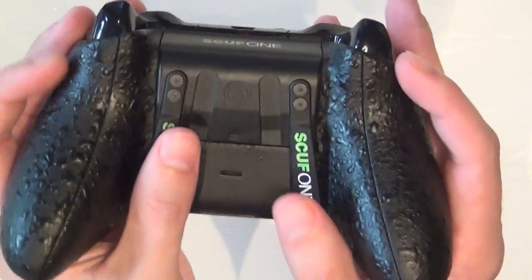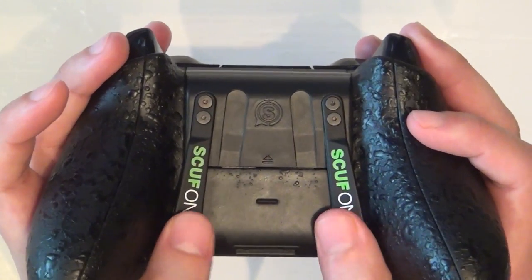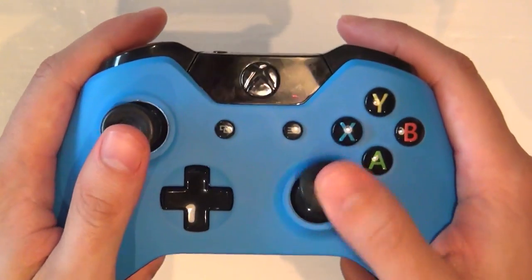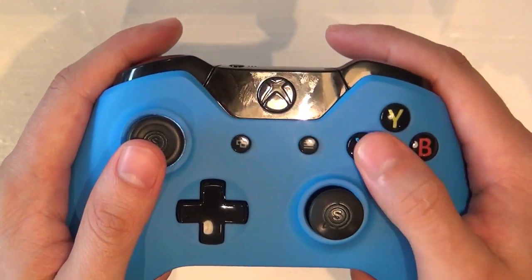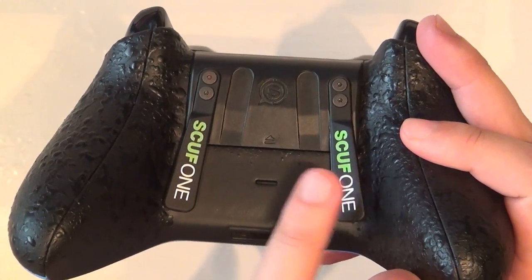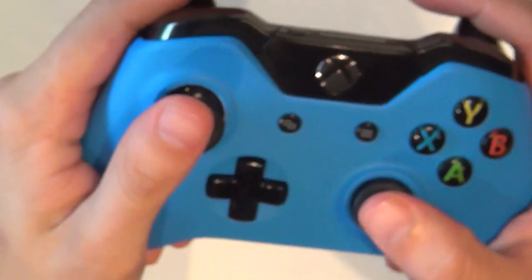Then we have the paddles — they call them the sidewinder paddles. This is the real showpiece of the scuff controller. What these paddles do is they actually replace the face buttons. Why replace the face buttons? Because if you're playing a game and you need to reload or jump, you have to take your thumb off the stick to do those things, losing a second or two. That's where the scuff controller comes in — you can remap those face buttons to these paddles and reload on the fly without taking your hand off the controller.